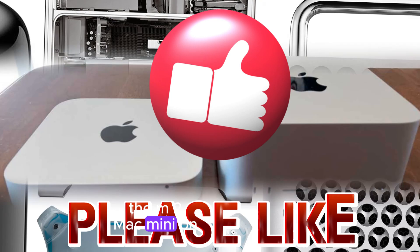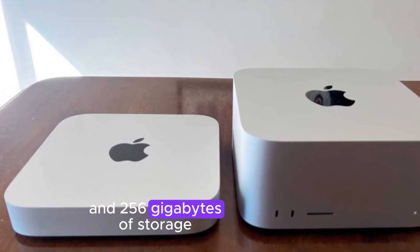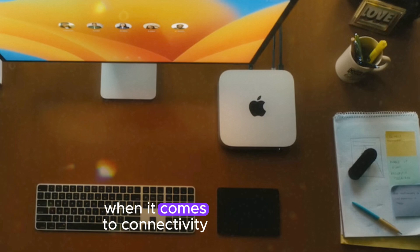The M2 Mac Mini, on the other hand, starts with 8GB of RAM and 256GB of storage, with upgrade options up to 24GB of RAM and 2TB of storage.